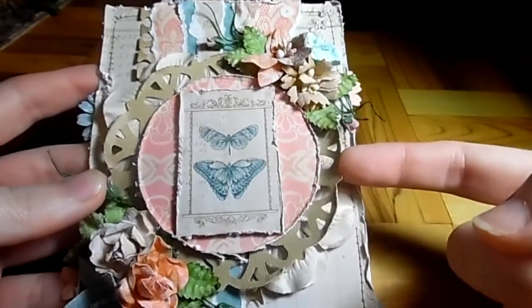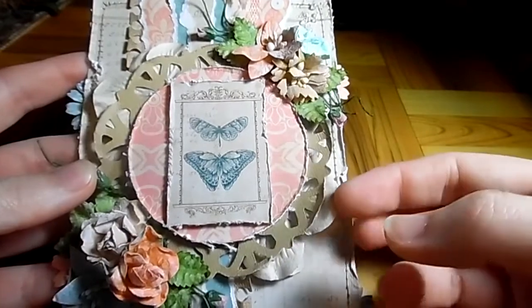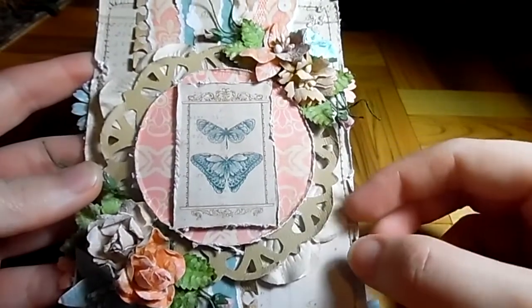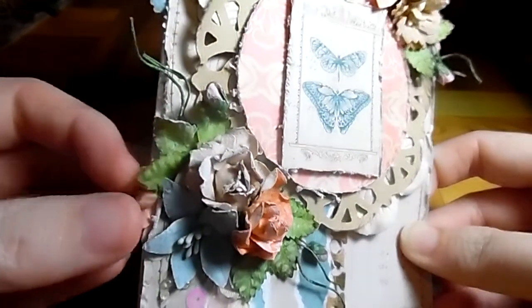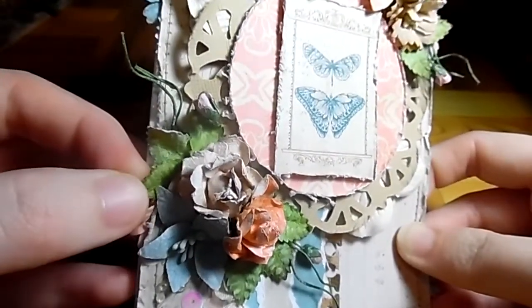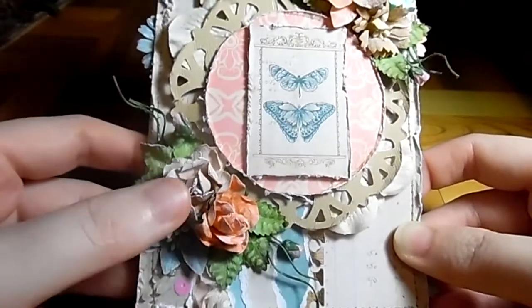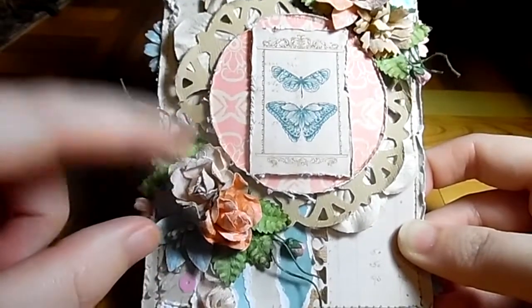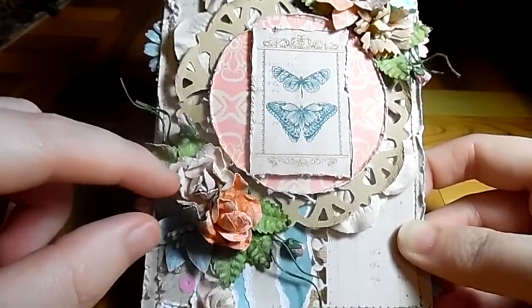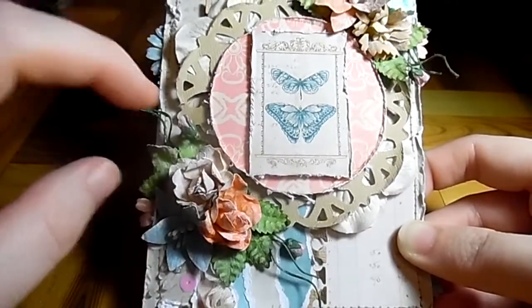I used a circle die and a doily die. Then here I've used the Hydrangea Blooms in the mix, in the vintage set — comes with pinks and purples and stuff, and that's in the 15mm. Down here I've used the 15mm green leaves and my stems.